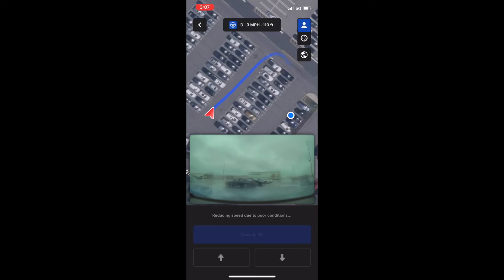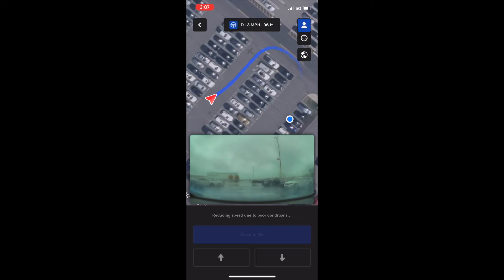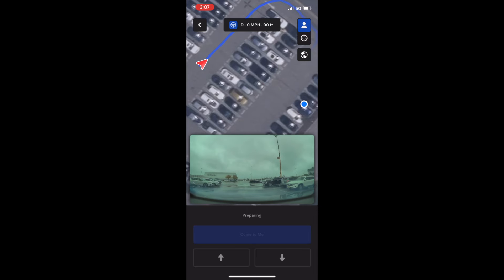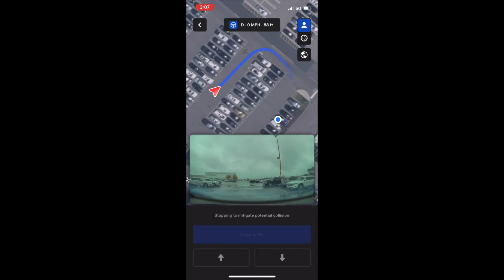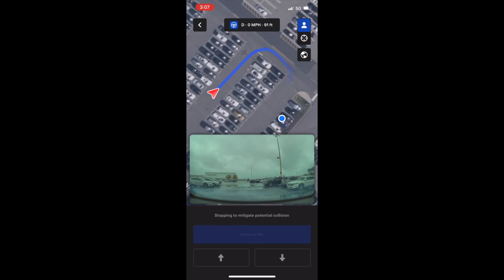Here's another clip of me using actual Smart Summon to summon my car to me. I was standing in the same location, but the car decided to take a different route this time. It actually stopped because it said there could be a potential collision, which wasn't true — the path was clear. So the car couldn't complete the summon, and I had to get in the car and drive away myself.